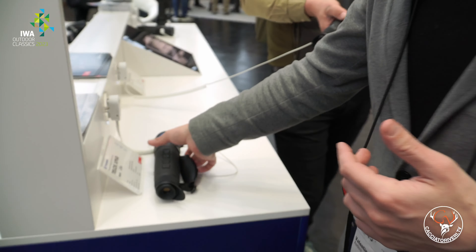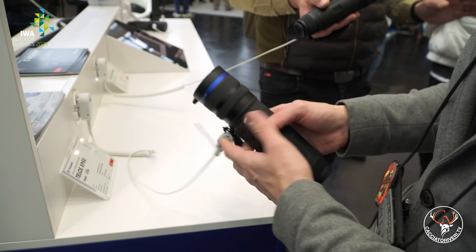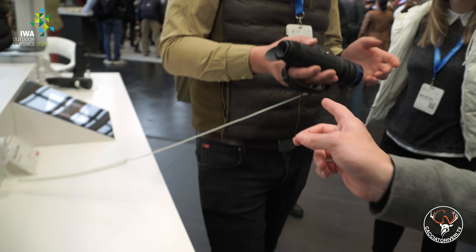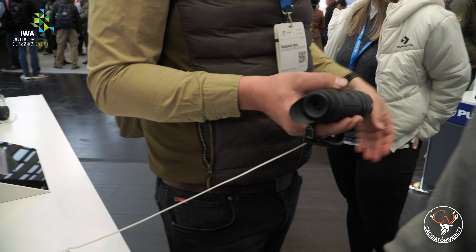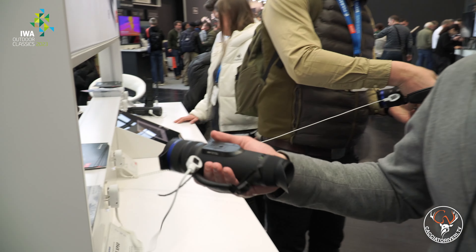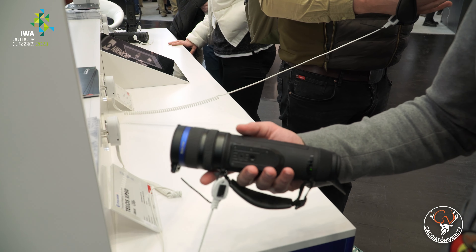Alongside the Talion there is the Telos, which is also a thermal vision instrument — as we saw for the binotelemetro — but this time it is simply a monocular that includes a rangefinder, making it very compact but with very high performance characteristics. This is the standard Telos model, while this one here is the version with the integrated rangefinder. A zoom from 2.5x to 10x and a detection range up to approximately 1,800 meters — truly very high performance in a very light and compact product. There is also a tripod mount, in case it's needed.